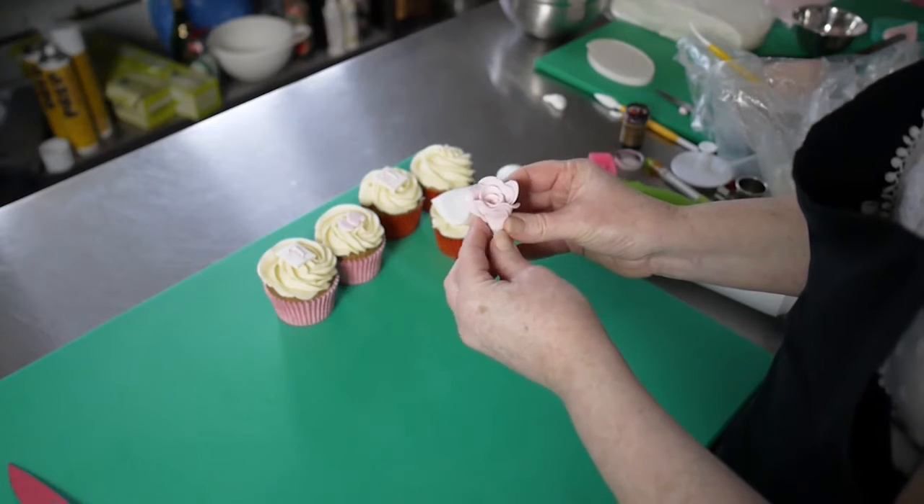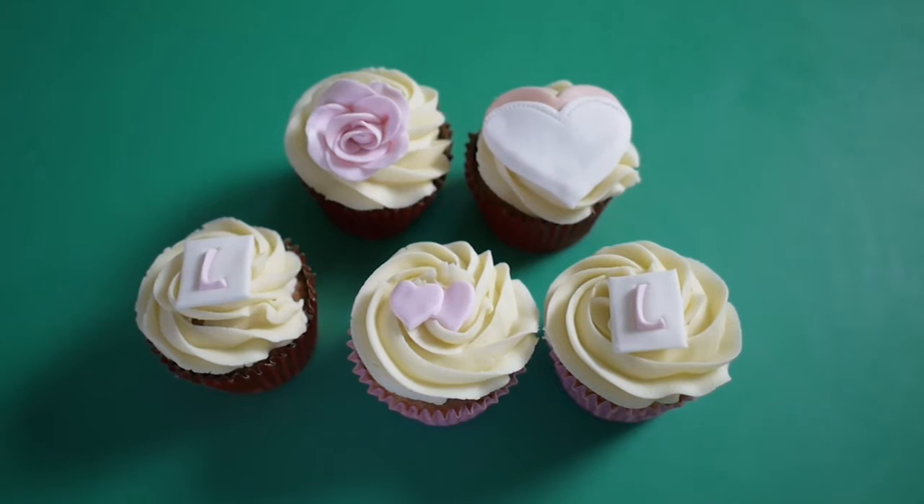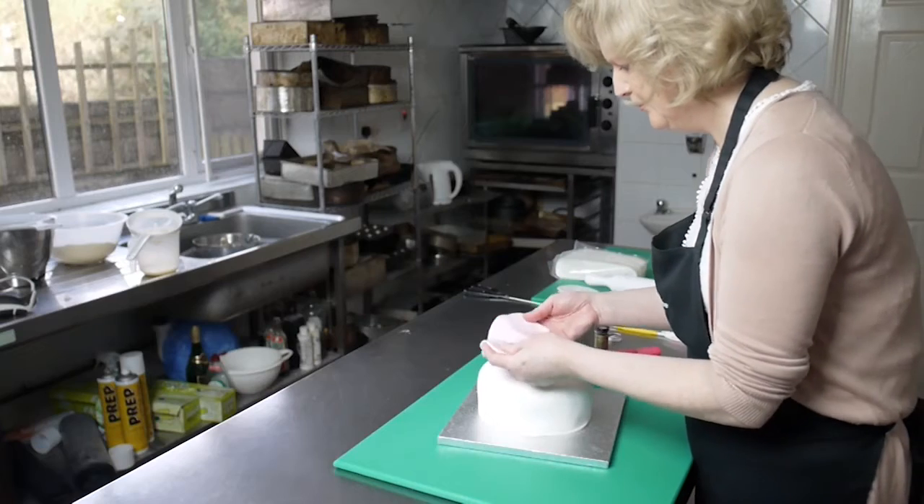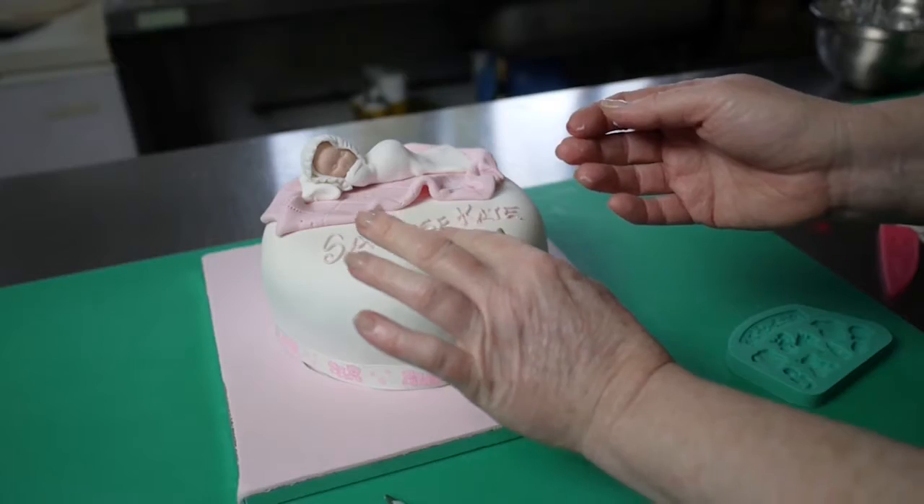If I'm making something for on top of a cake, say like a man in a chair maybe watching TV, I'll have a lead coming out of the TV and a little plug going into the side of the cake. It's little things like that that people notice.